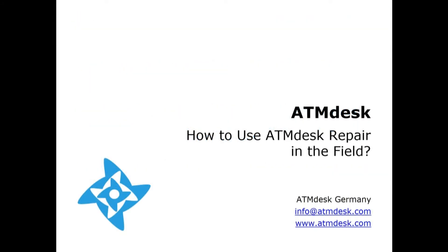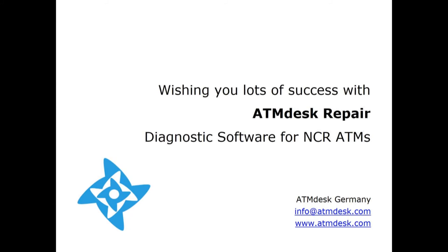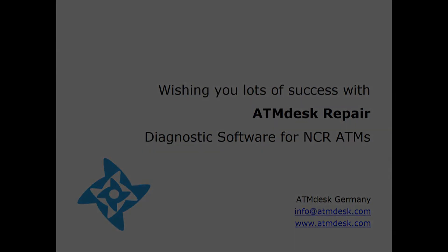Well folks, that's all about how to use ATM Desk Repair in the field. Wishing you lots of success with ATM Desk Diagnostic Software for NCR ATMs.